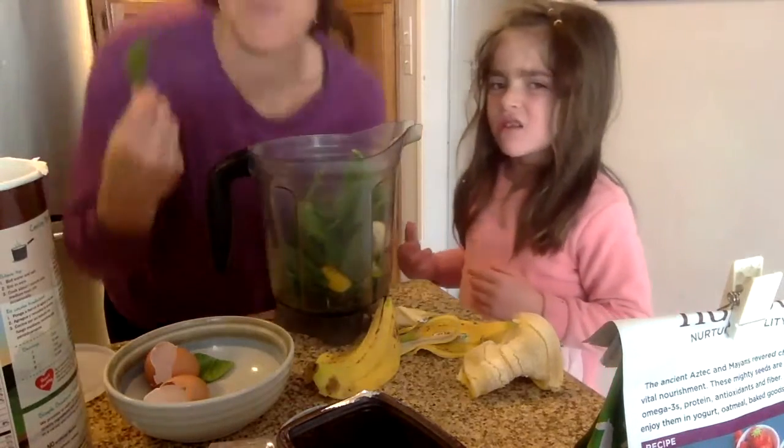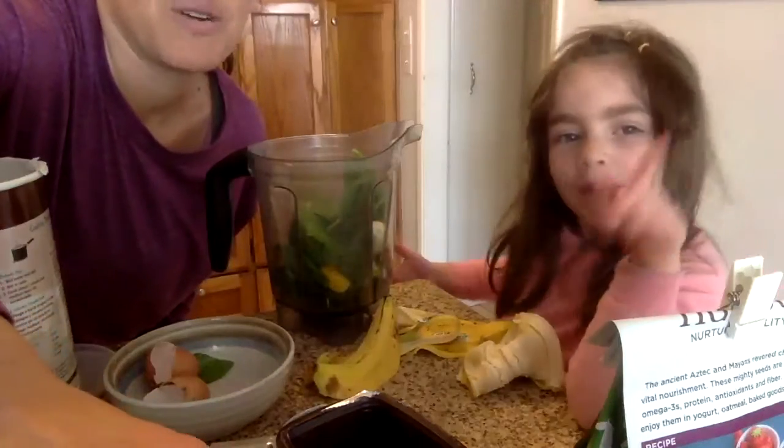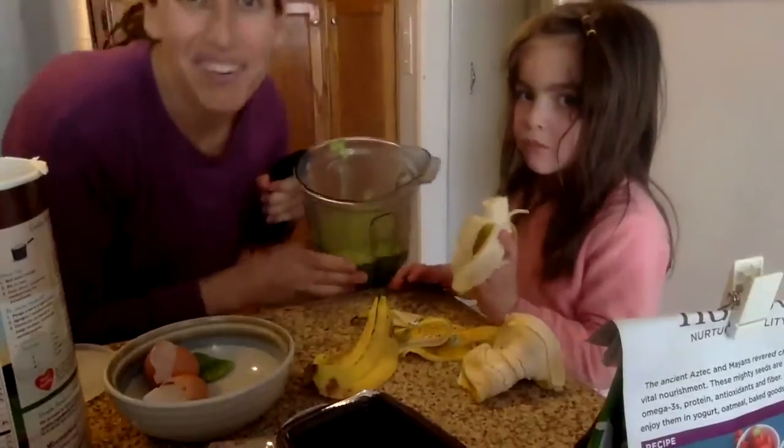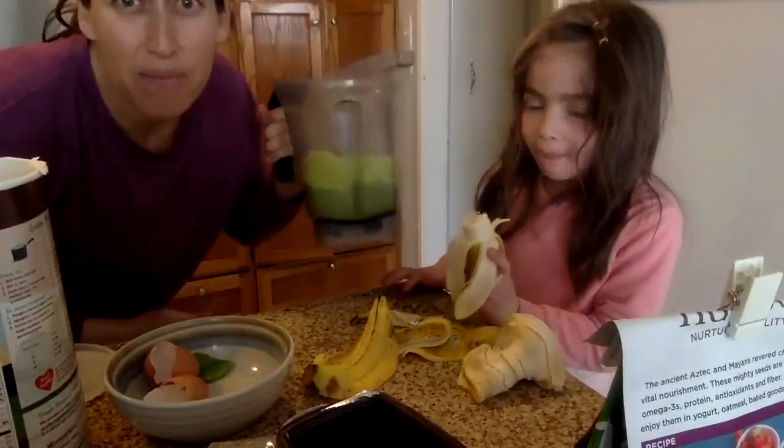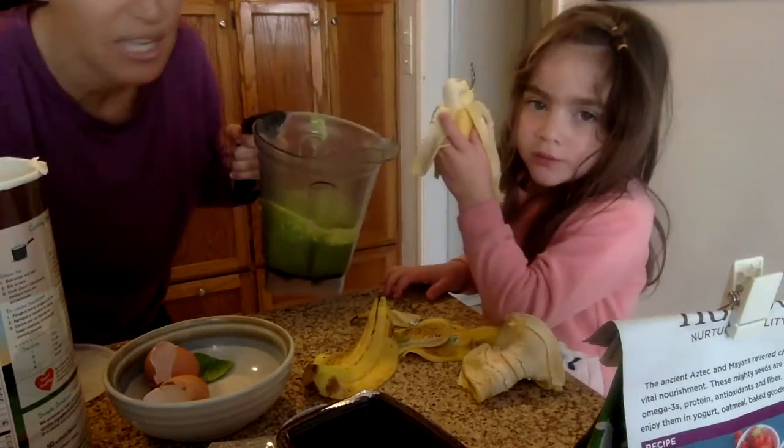We're kind of exploring the food as we go along, so I'm gonna pause this real quick. We're back — we blended up those three ingredients, and as you can see it's a pretty consistent, almost smoothie-like mixture.